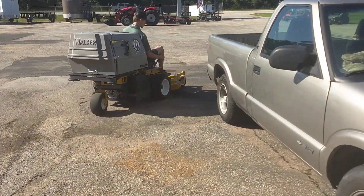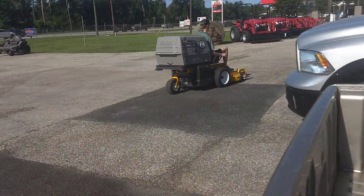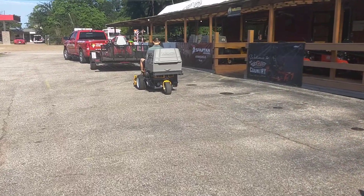Now this machine weighs 4 pounds heavier than my Ferris 36 inch cut, so you're looking at 767 pounds. I'm excited about that because I didn't want anything terribly heavy.